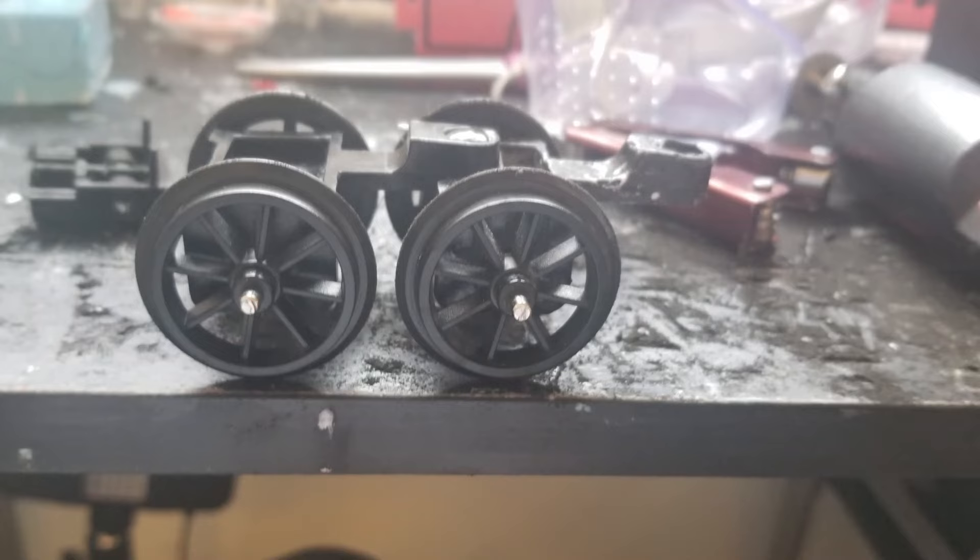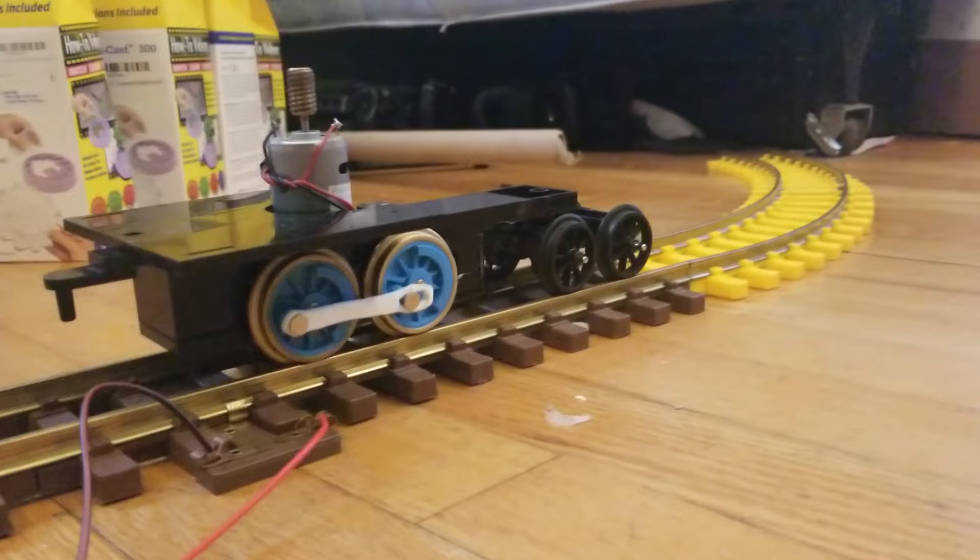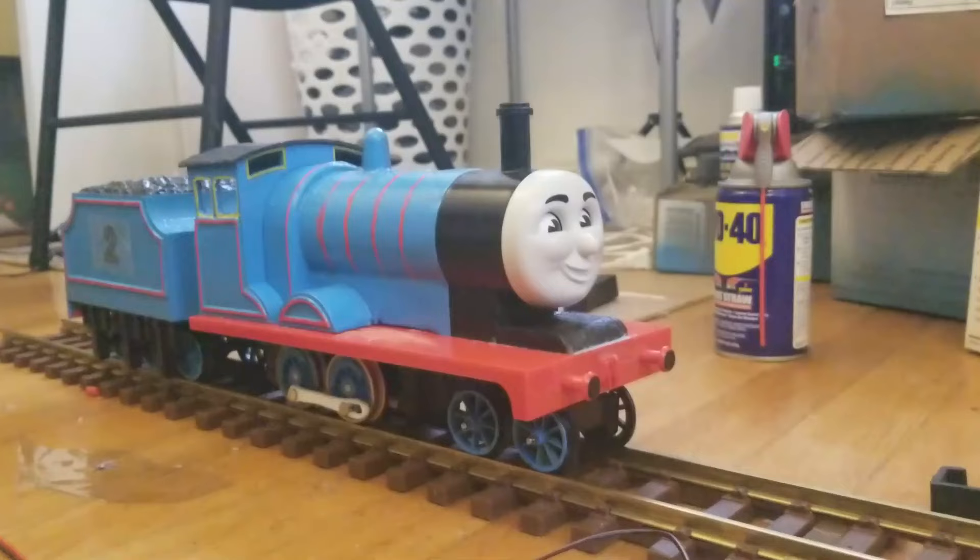It was around this time that I decided to properly secure the bogey. Up till now, the bogey was held in place with a plastic rod and a pushpin. This worked well for testing, however the bogey would fall off whenever the chassis was picked up. So I replaced it with a metal screw that would fit into a nut glued to the model. Now the only thing left to do was swap out James' face.